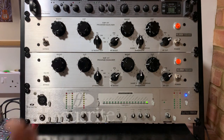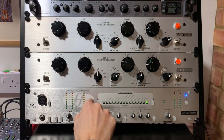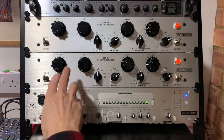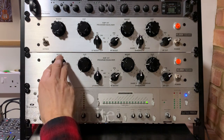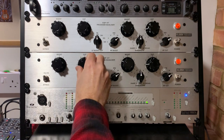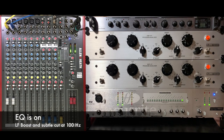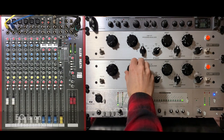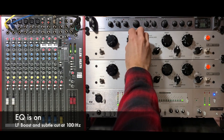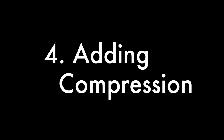Onto the low frequencies now. I want to give it a bit more boost in the low end just to give it a bit more warmth. I've set it around 100 hertz, which is not the lowest band available but it's where a lot of the bass frequencies sit. Not only can you boost the low frequencies, you can also cut at the same frequency — which is one of the features of the Pultec style design — and this can help to slightly tighten up the low end. That sounds like it's improving things a little bit.